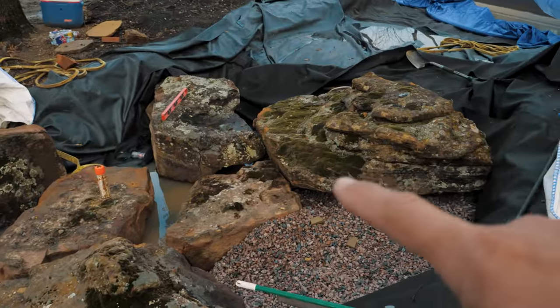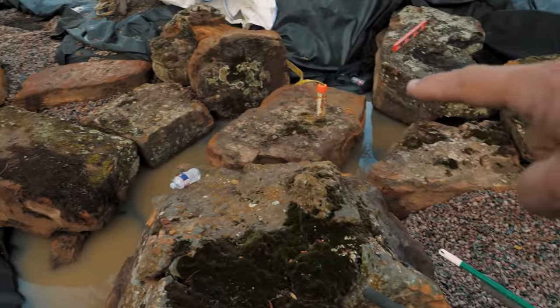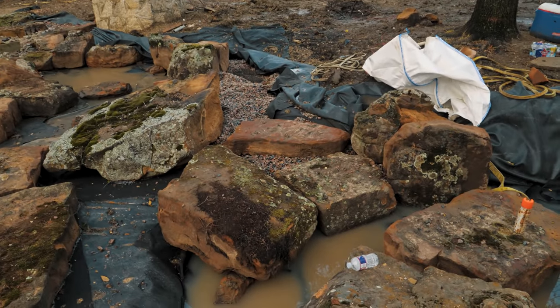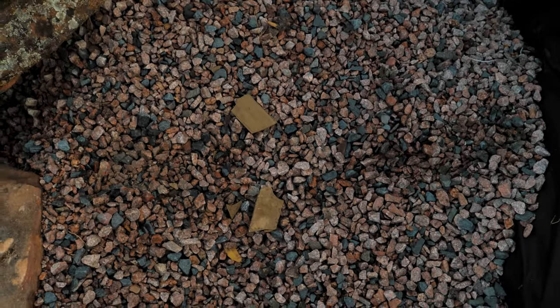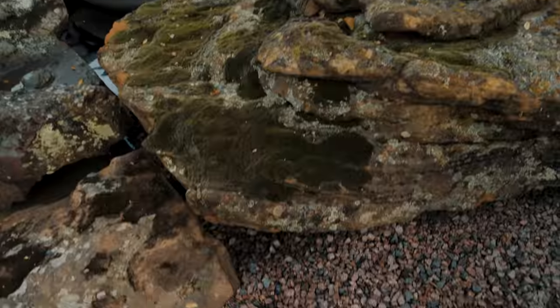This is the new waterfall that's going to be coming in to feed this section of stream, and then we've got some stepping stones going through here — that's going to be how they cross over this stream section. If you guys have watched this before, you've seen us use this gravel. This is a crushed three-quarter inch clean gravel. We'll use that behind our stonework to set large boulders and to layer things back.